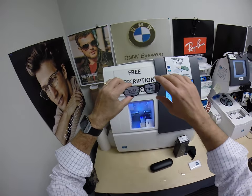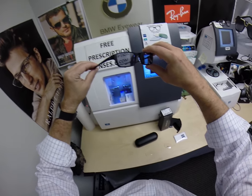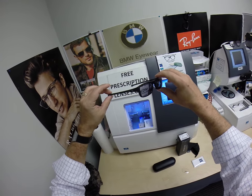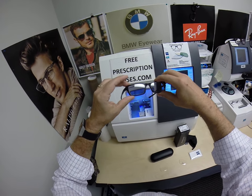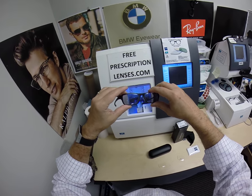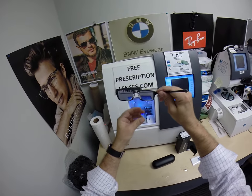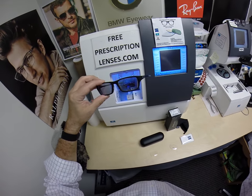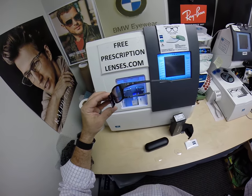You can email me directly at freeprescriptionlenses at gmail.com. Thanks for watching. Christopher in Columbus, Ohio, thank you for the purchase of the Oakley 8039 Chamfer with your Zeiss Photofusion Extra Gray lenses and the Silver Flash Mirror. As I keep talking, these are turning back lighter and lighter. Thanks for watching — hopefully everyone else got a chance to see how I bring that love and feeling back to glasses. Thank you.